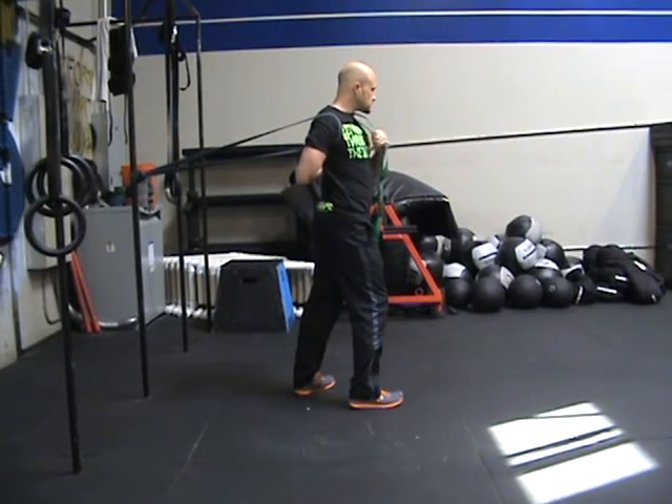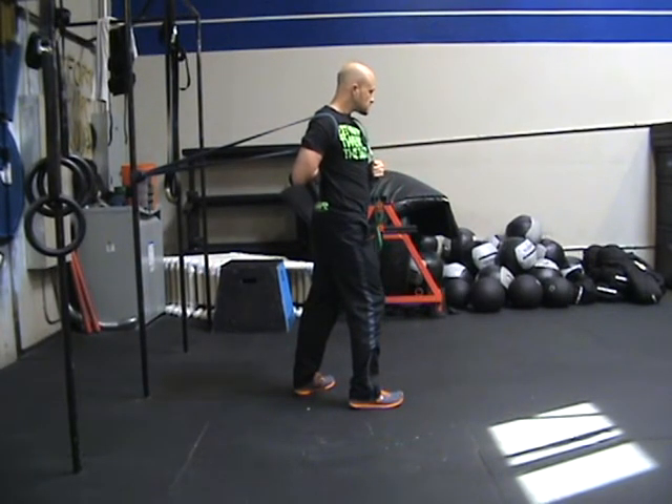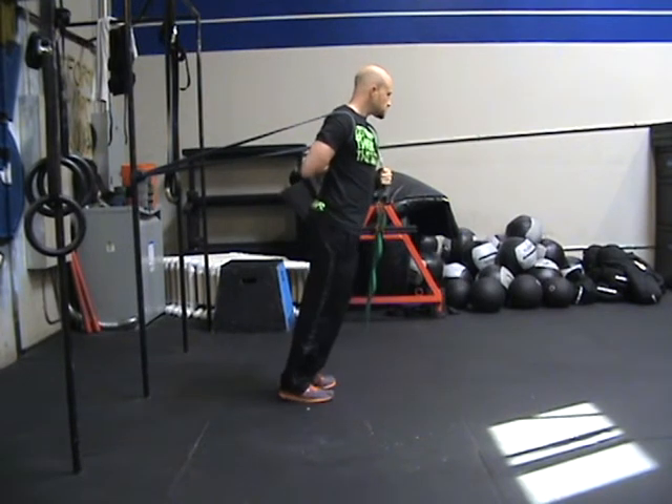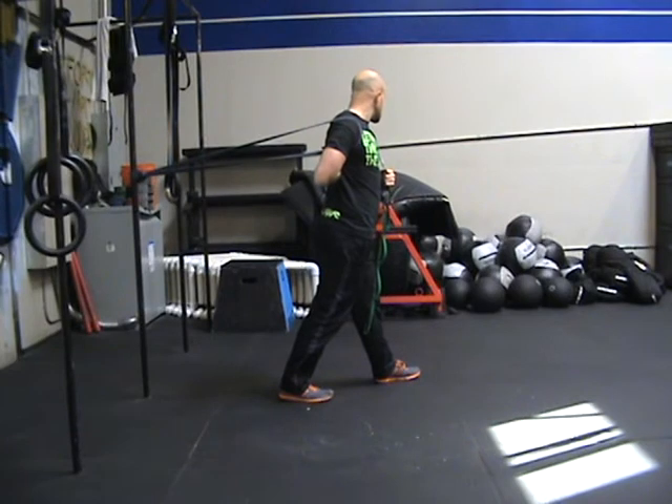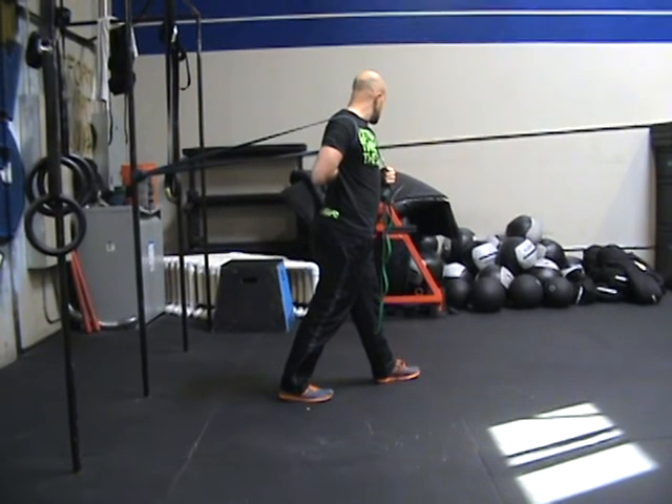This is going to help with limiting internal rotation, assisting through movements such as snatch pulls, push-ups, clean pulls, ring dips, handstand push-ups, muscle-ups, and so on.